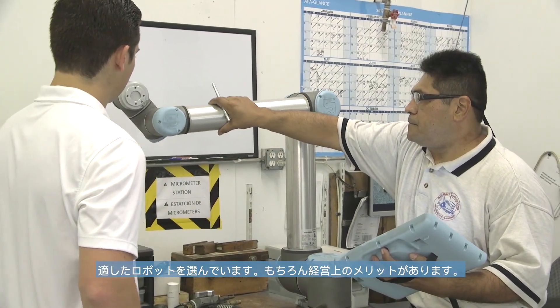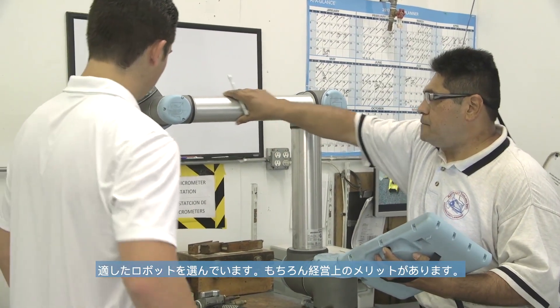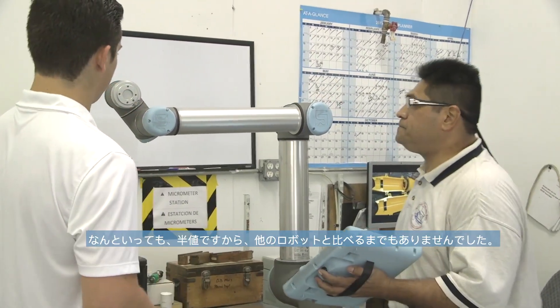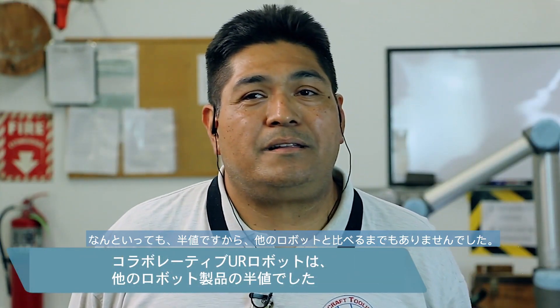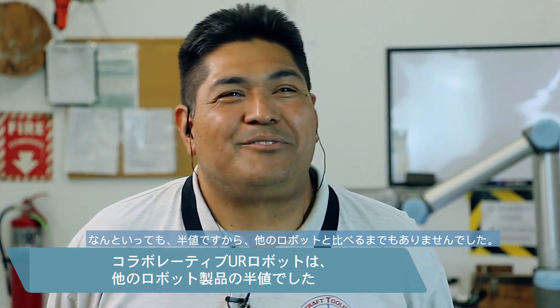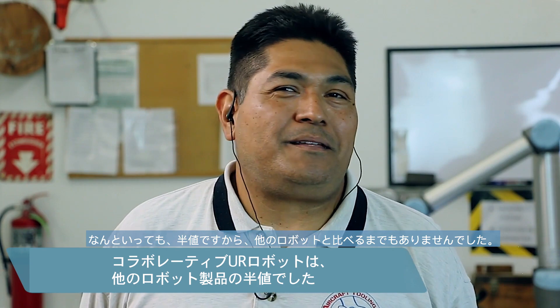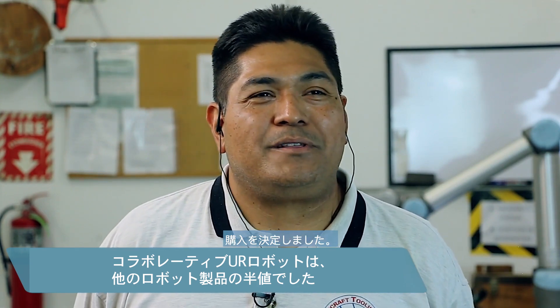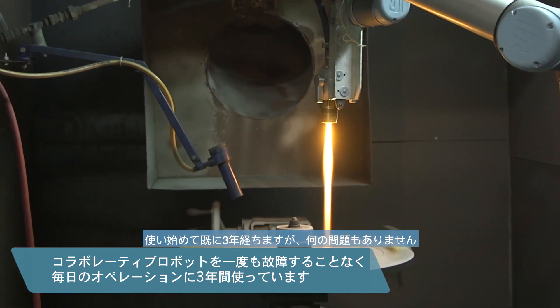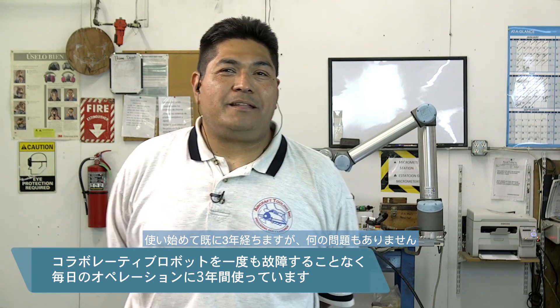We were weighing back and forth on purchasing the right robot for our cost, for our industry, and for our financial situation. It was no comparison — a robot at half the price of everything else won our hearts. It's now been three years, it's been great, and we haven't had any problems yet.